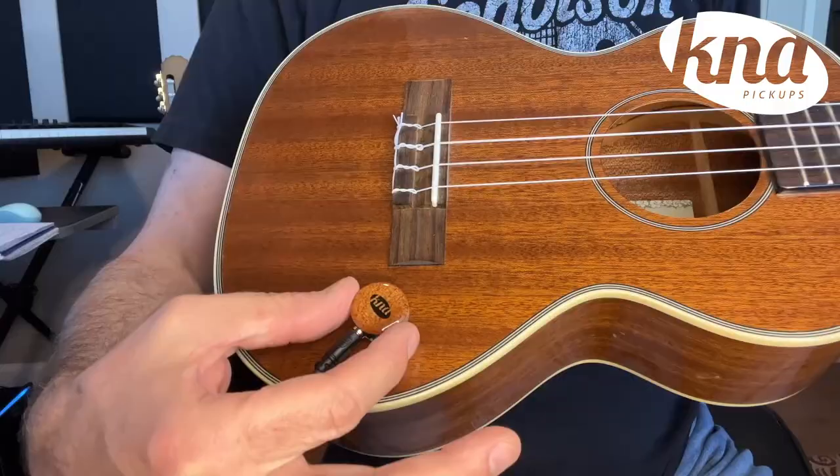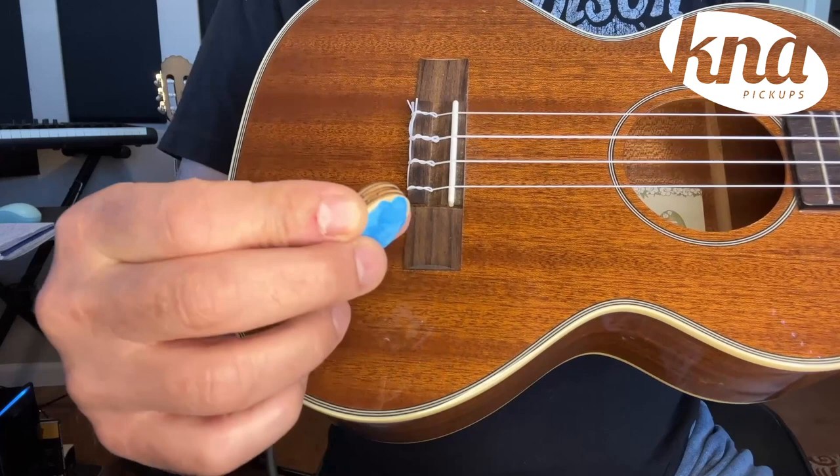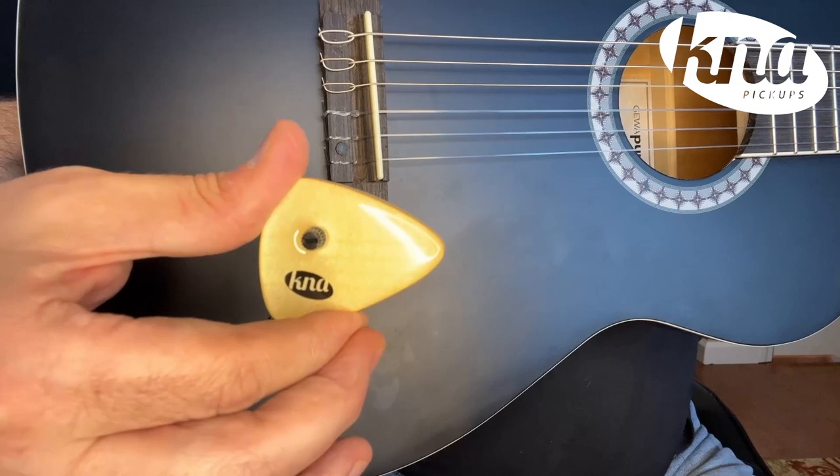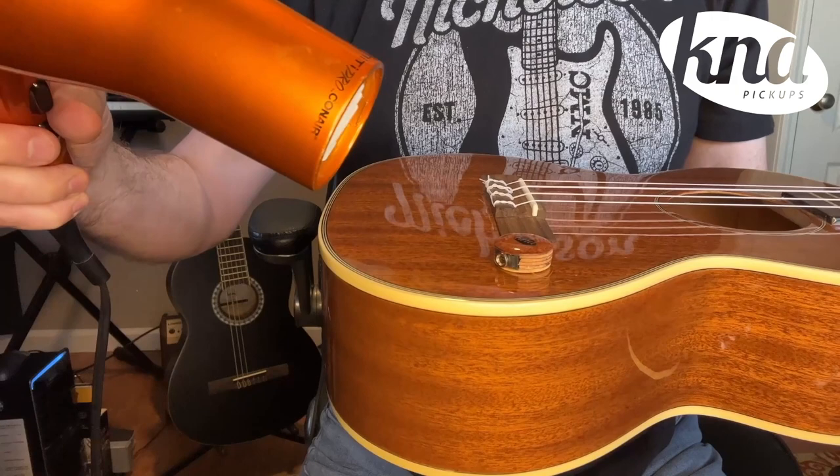It's important when detaching the pickup from the instrument to use slow, gentle, but constant pressure with even a slight lateral twisting motion. This slow approach will let the adhesive peel off in a much safer way than if you use brute force. If the pickup is stuck firmly, it helps to warm the area very slightly with a hairdryer, but be careful not to overheat the surface and damage the finish. This will loosen up the adhesive before removal.